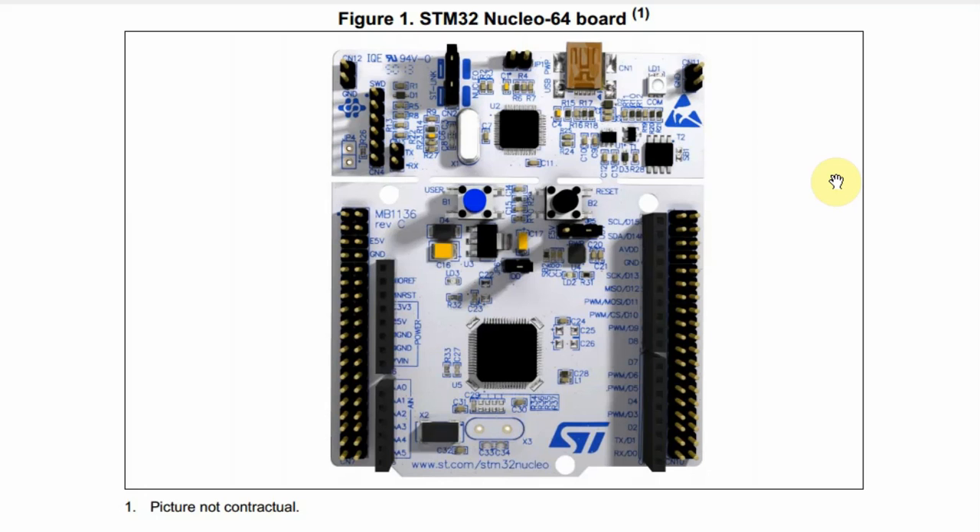Hello and welcome to another web learning episode where knowledge is shared. In this episode I will show how to update the ST-Link in the Nucleo64.